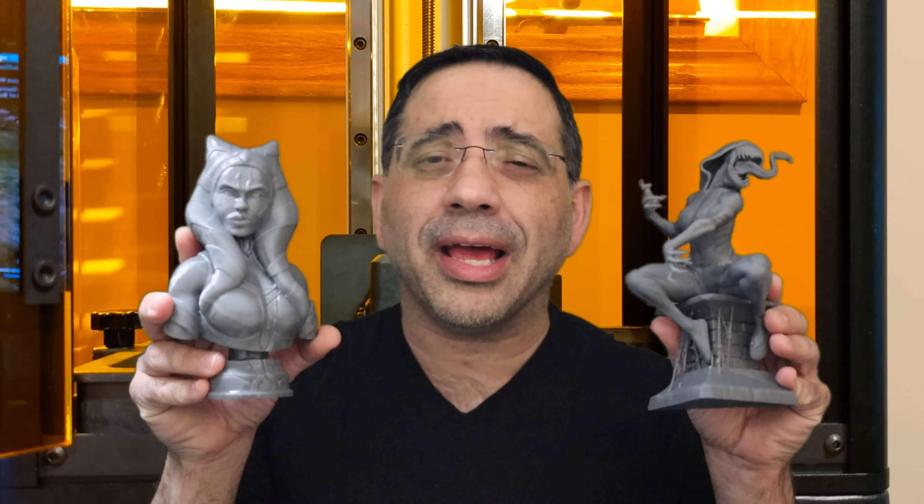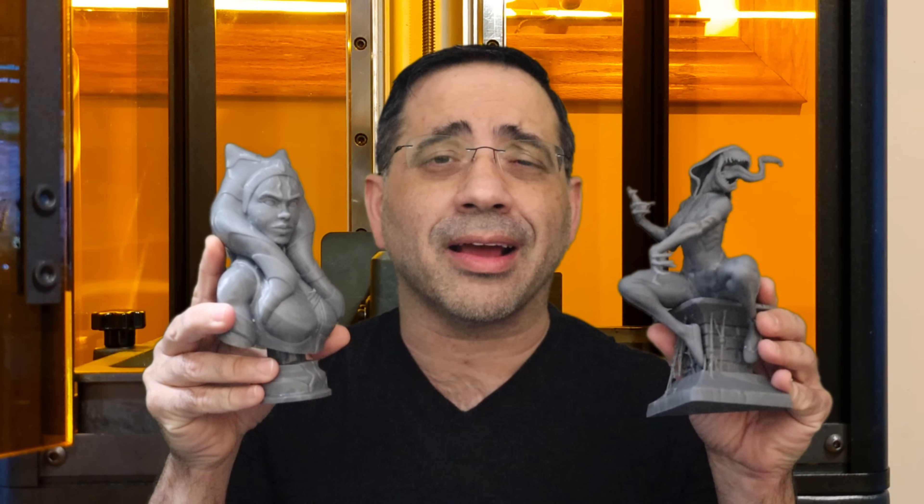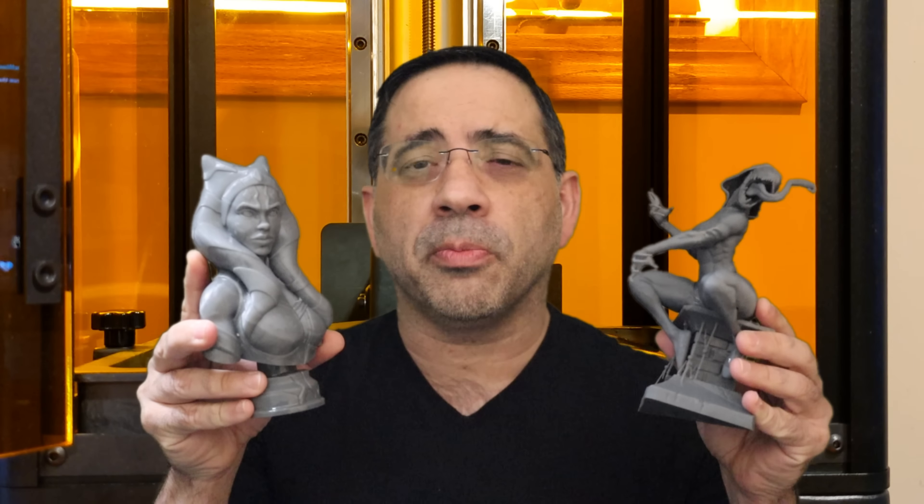Just a few weeks ago, we reviewed the EPEX E6 on the channel, and I fell in love with the overall quality — and that was a 2K printer. Well, this is a 4K printer. Look at the amazing prints we're getting out of this. What also sets this printer apart is not only that it's 4K, but it's fully upgradable to a 10.1-inch screen which will be 5K, and that's coming around the corner.